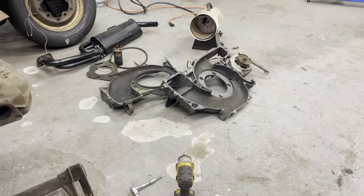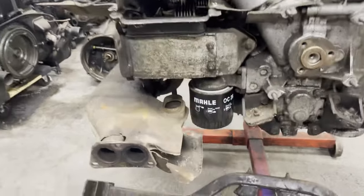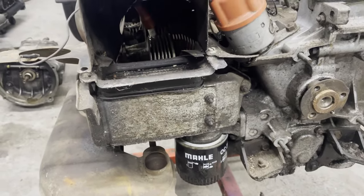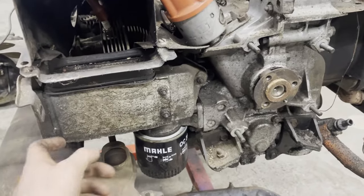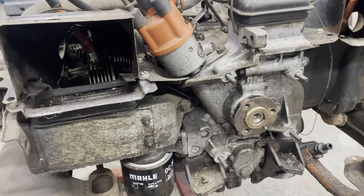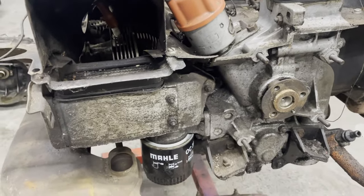I've got the backside of the fan shroud off, which leaves me with this. This guy here is your oil cooler on the Type 4s. It is basically the same as a doghouse Type 1, just a little bit wider. A lot of guys will actually put these on Type 1 engines - they'll make the doghouse section of the fan shroud a little bit wider to accommodate these.